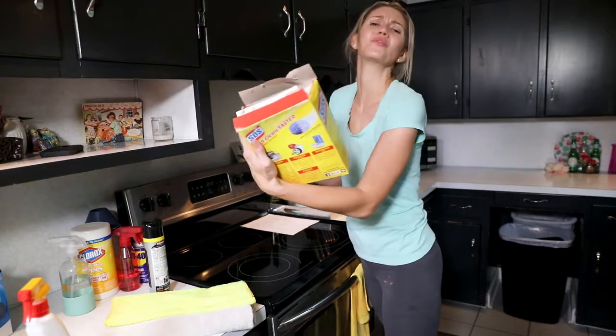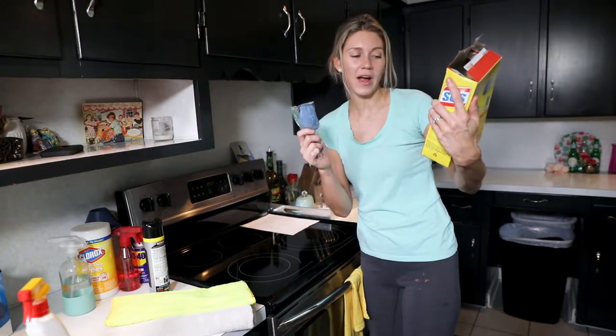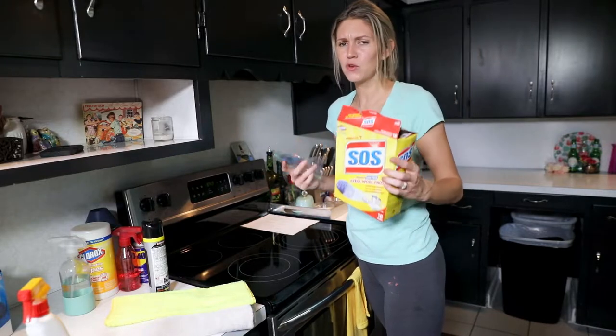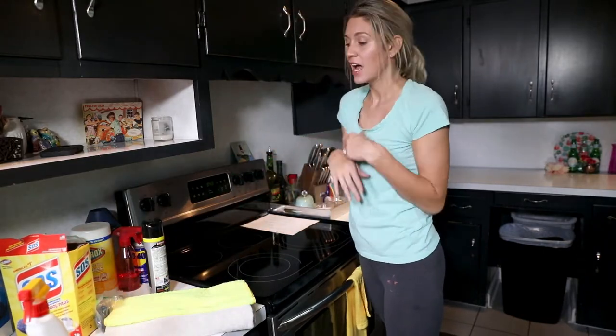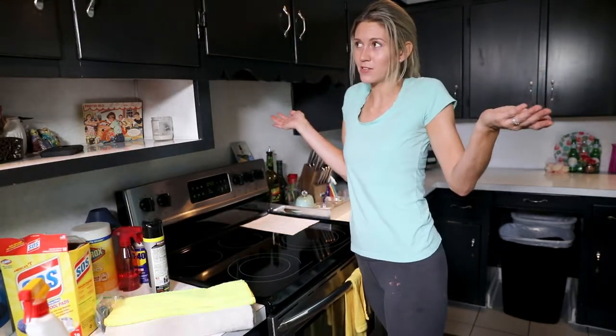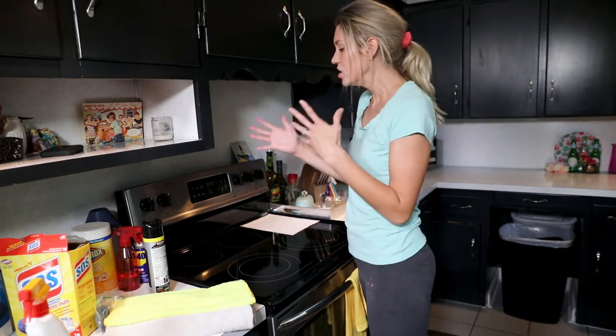Let me just read what it says: no dish soap required, cuts through grease, removes baked-on food. This is not an ad — I just use this product. I use all these products in my own house, and not only in my house but in all of my client houses as well. So those are key.